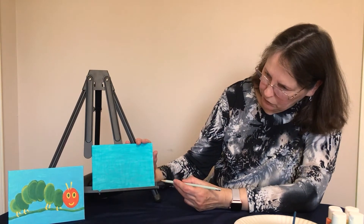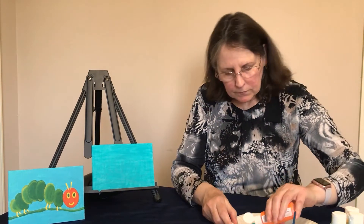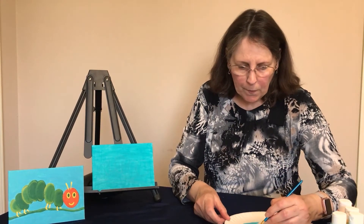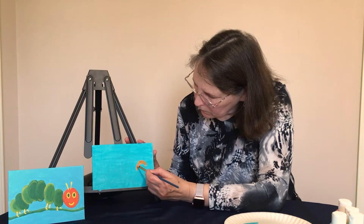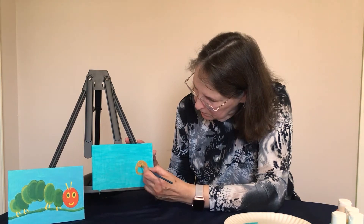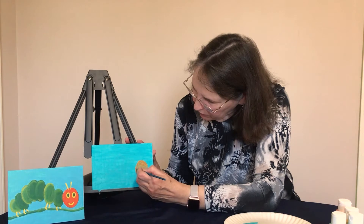Now we have our caterpillar drawn. At this point we're not going to do the eyes and nose — we'll do that after we've painted. The next thing we're going to do is paint the head, so open your orange paint. Make sure your paint brush has all that blue paint out of it — wipe it onto your paper towel — and now paint the head orange, being very careful to stay in the lines. You may need a second coat of orange, but we're going to let this one dry first.